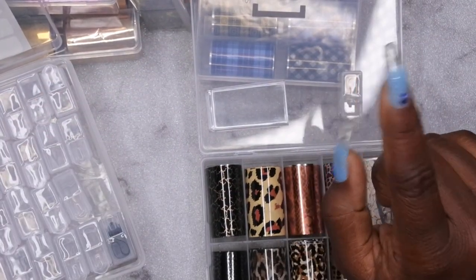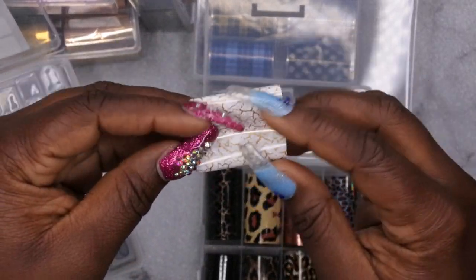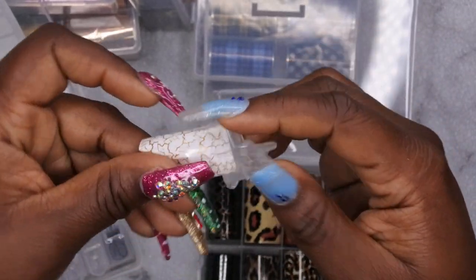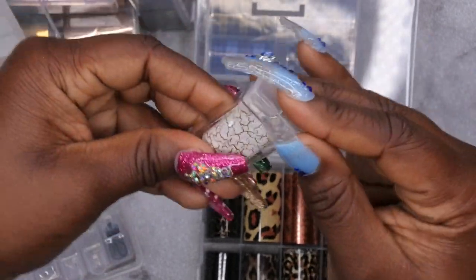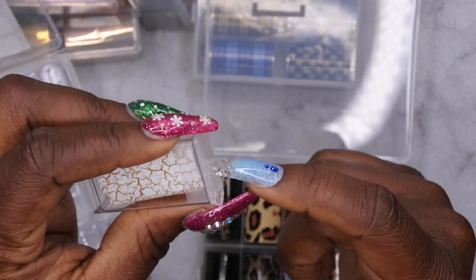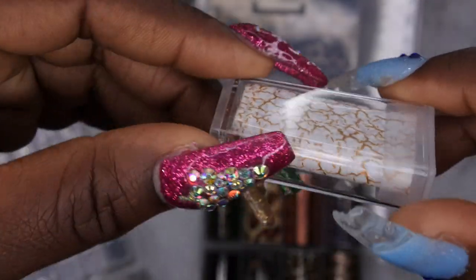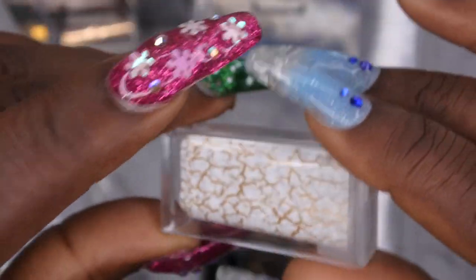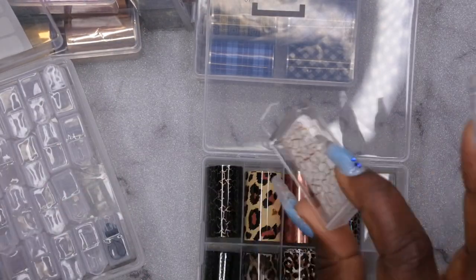Quick tip when organizing: when you fold your foils up, you want to put them into the cap of the little container first and then put the rest of the foil inside. Otherwise, when you put the foil in, it will tend to wrinkle up and you don't want that. So do the cap first, then do the rest of the foil. I really like this because you can see the actual foil still — it's not all crimped up and wrinkled.